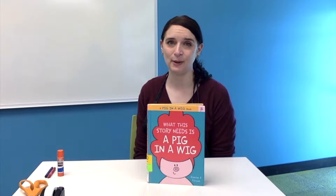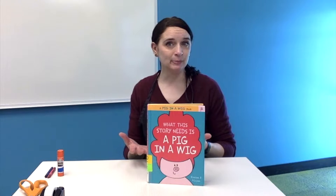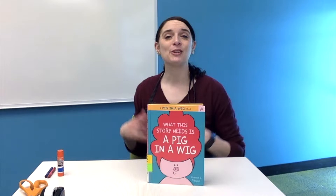It has a lot of rhyming words, which is a great thing to practice if you're just starting to read. It also has a good plot, which we don't always see in our beginning reader stories. We start out with our characters and settings, they have a problem, and at the end of the story they find a solution that works out for everyone.